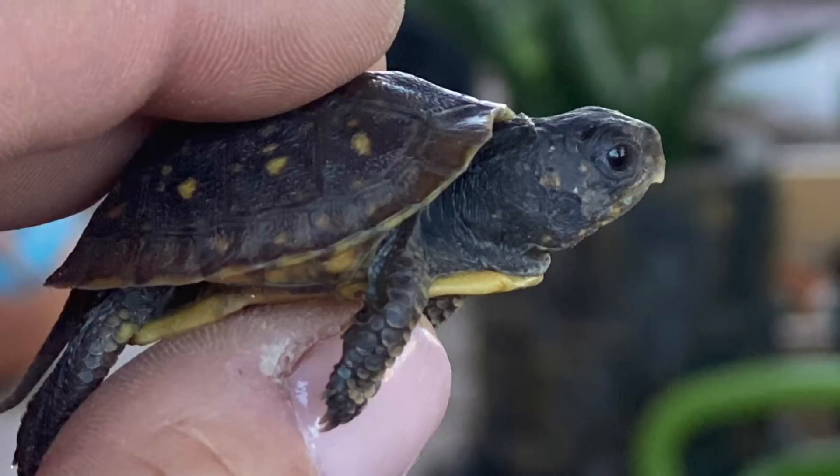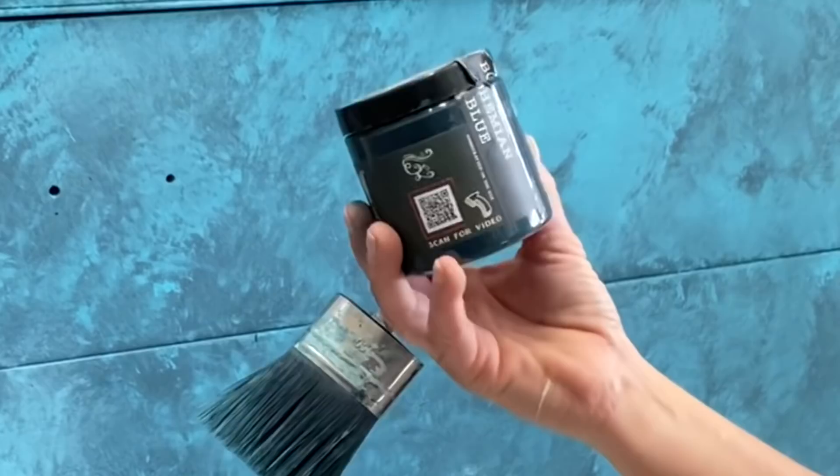I wanted to show you BB - she is my newest addition and she is tiny, tiny, tiny. Wish me luck with her!